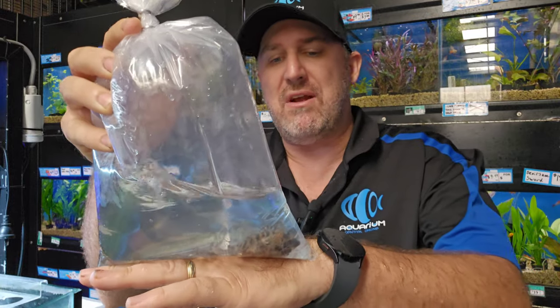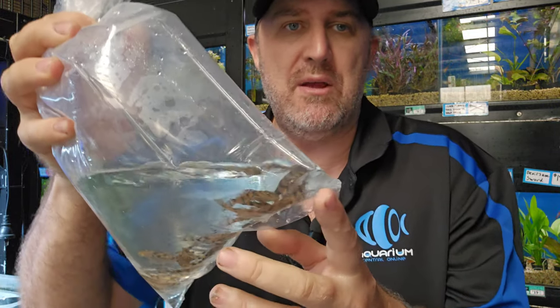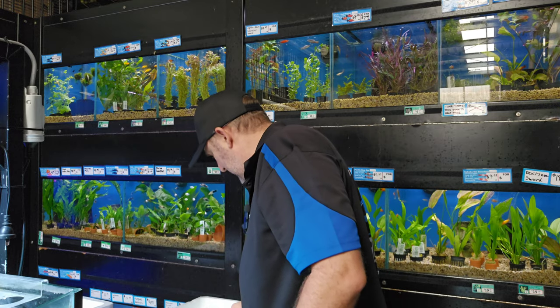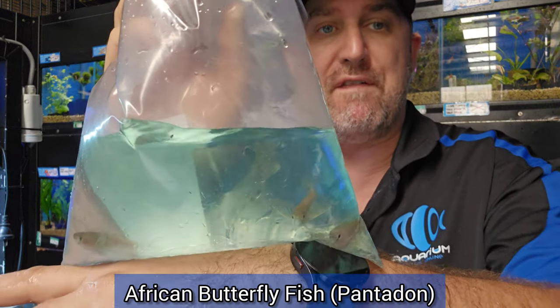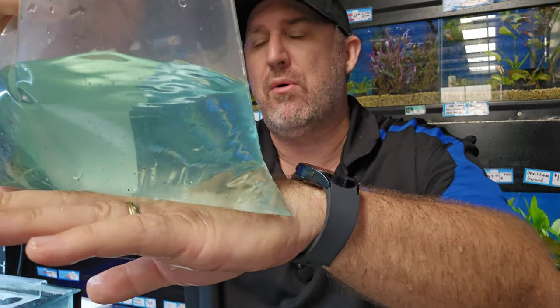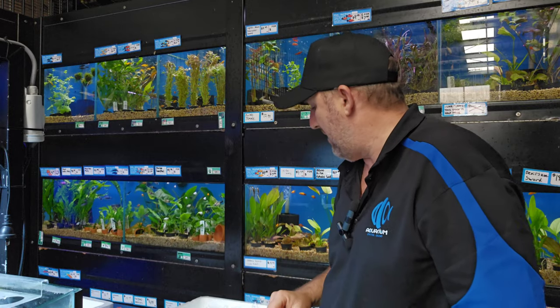We've got some L397 plecos — the most popular L number we sell. Last year they were $139 each; I think they're down to around $60 now. Really cool with that orange and black stripy pattern, and we've got another 20 of those in — they do sell out really quickly. We also have some more African butterfly fish. These guys are really cool — they hang around the surface, are opportunistic eaters, and eat insects and anything floating on top.